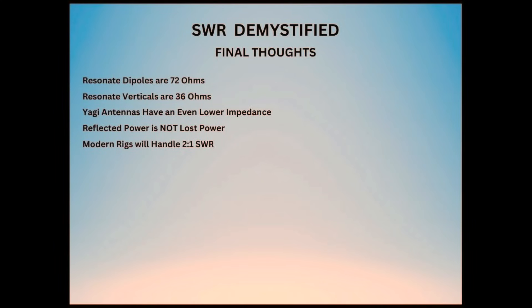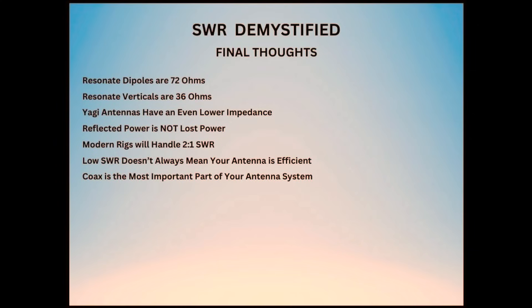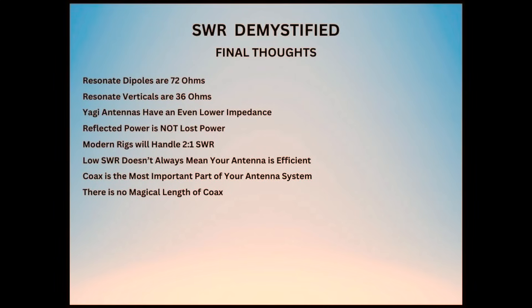Most modern rigs will easily handle an SWR of 2 to 1 without any damage. Reflected power is not absorbed by your transmitter. A low SWR does not mean that your antenna is radiating efficiently — if the SWR stays low over a large frequency range, something is very wrong. There is no magical length of coax that will make your antenna work better, nor is there a multiple half-wavelength that will do so. The best length of coax is simply what it takes to get from the back of your rig to the feed point of your antenna.